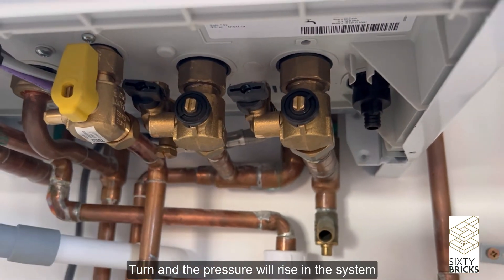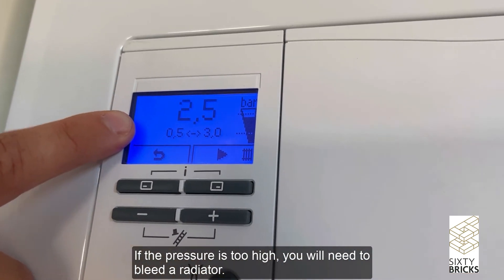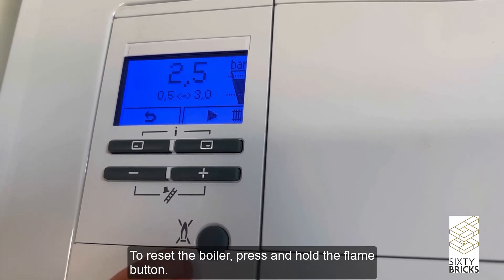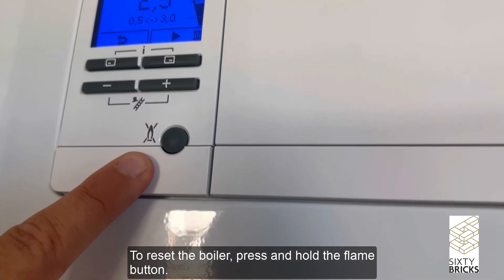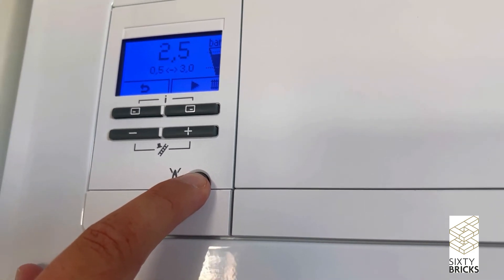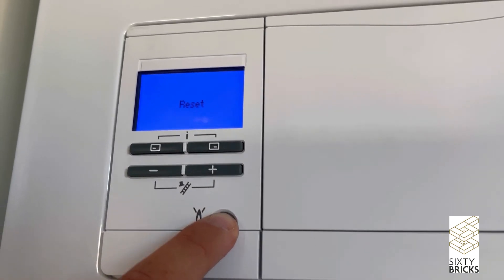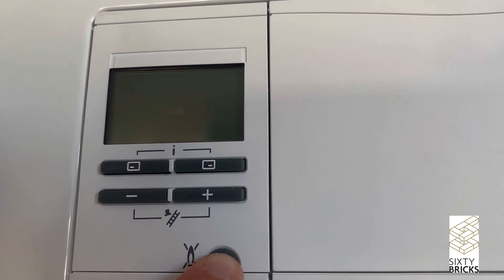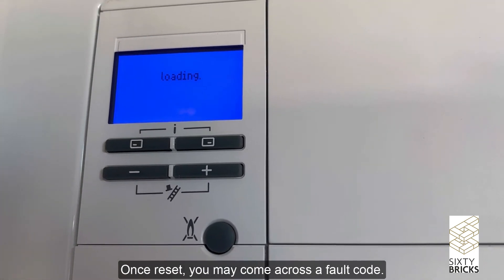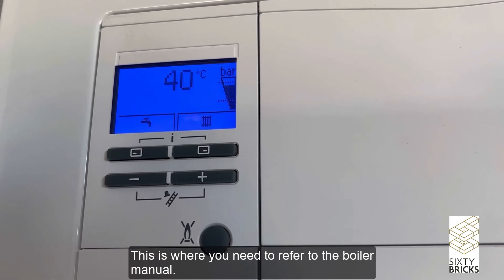If the pressure is too high, you will need to bleed a radiator. To reset the boiler, press and hold the flame button. Once reset, you may come across a fault code — this is where you need to refer to the boiler manual.